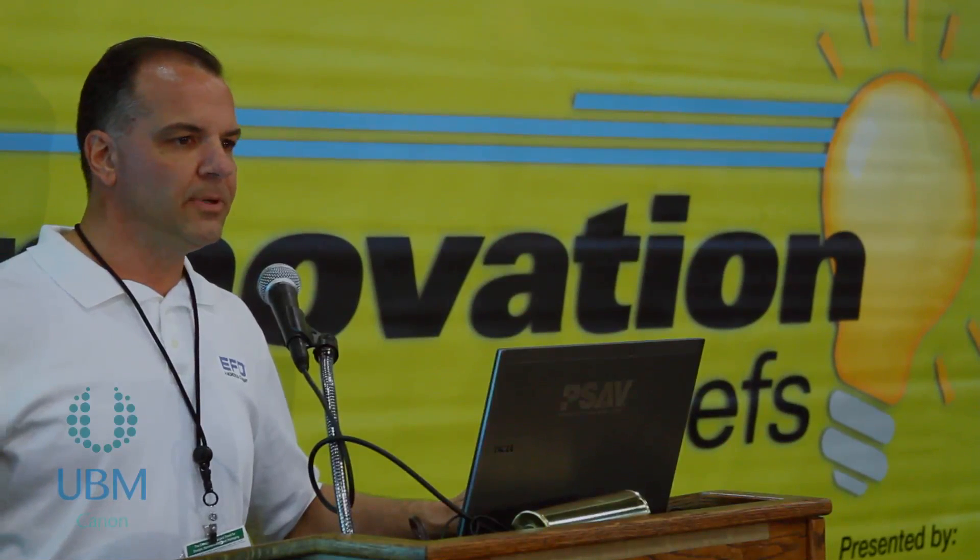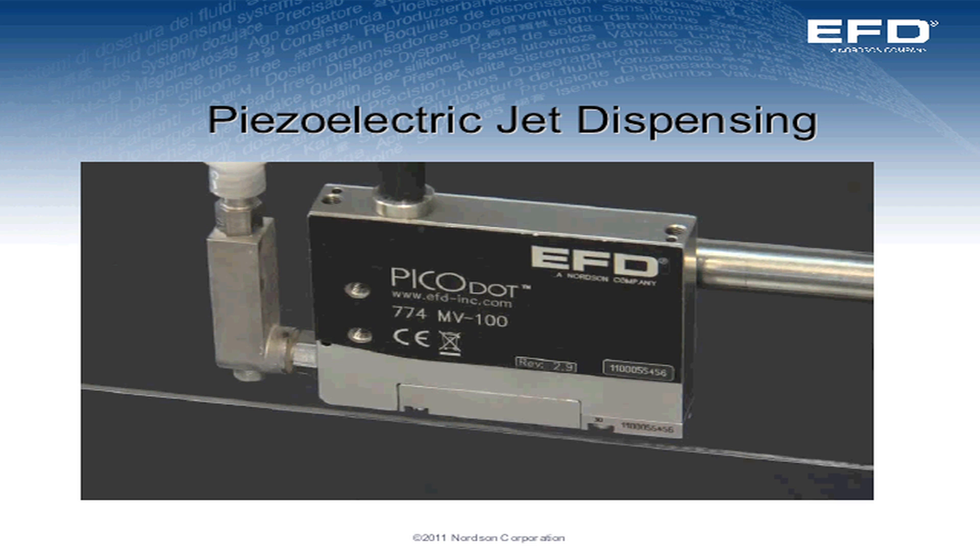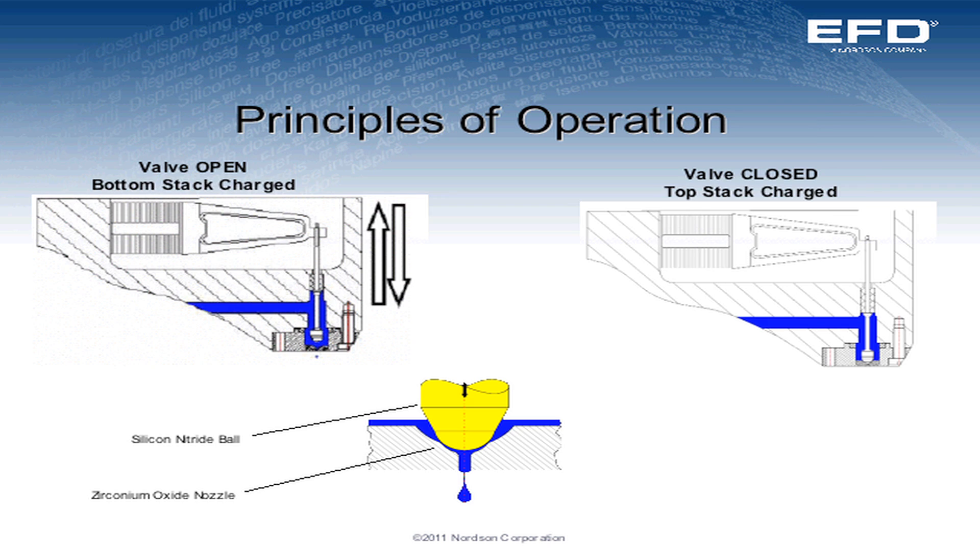It's a basic principle of piezoelectric technology. We have two stacks on the valve. When the bottom stack is charged, it pulls the sealing head open, allowing material under pressure to flow through. When the top stack is charged, the valve closes, and in that closing, it propels the fluid onto the part.